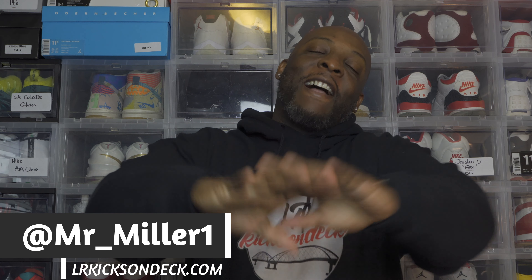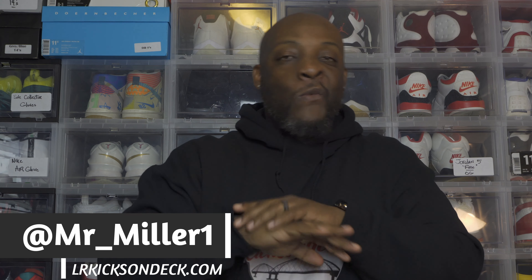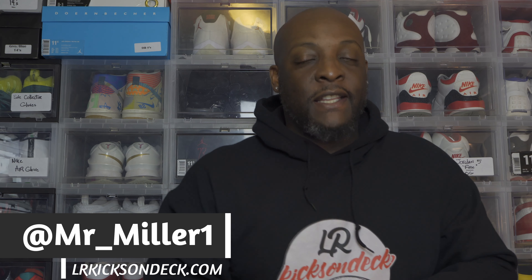What's up everybody, this is your boy Mr. Miller checking in live from the basement of Miller's Corner. First off, I just want to say thank you to everybody that went and watched my comparison between the fake and the real Travis Scott Sixes. I appreciate that — we're well over 1,600 views, and that's kind of like my best ever. The way I put it out there was simple and easy to watch, so I appreciate it.